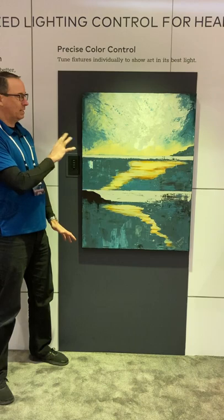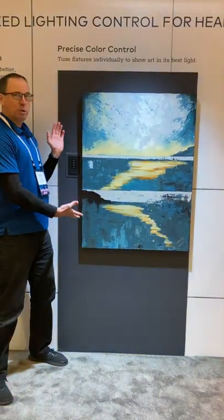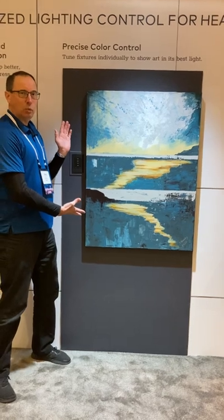Another dramatic effect enhancing the yellows, all the way back to the beautiful state of standard white LED.